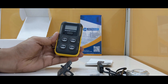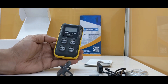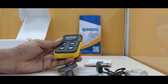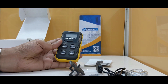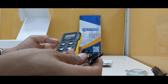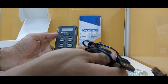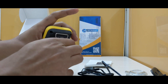It is IP68 rated and has a Bluetooth facility, meaning it can be connected to a mobile device. It also has a two-year comprehensive warranty. For accessories, you can connect this to a PC for data connectivity or data transfer and charging. It also has a crocodile clip at the back.